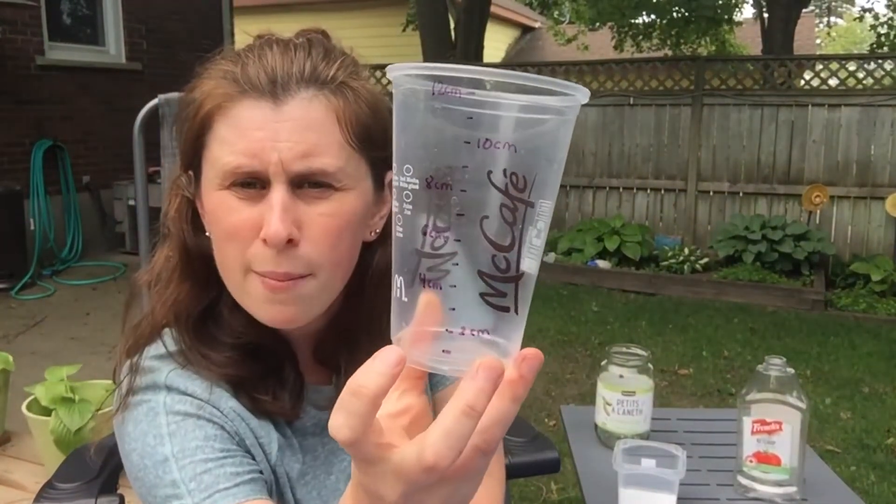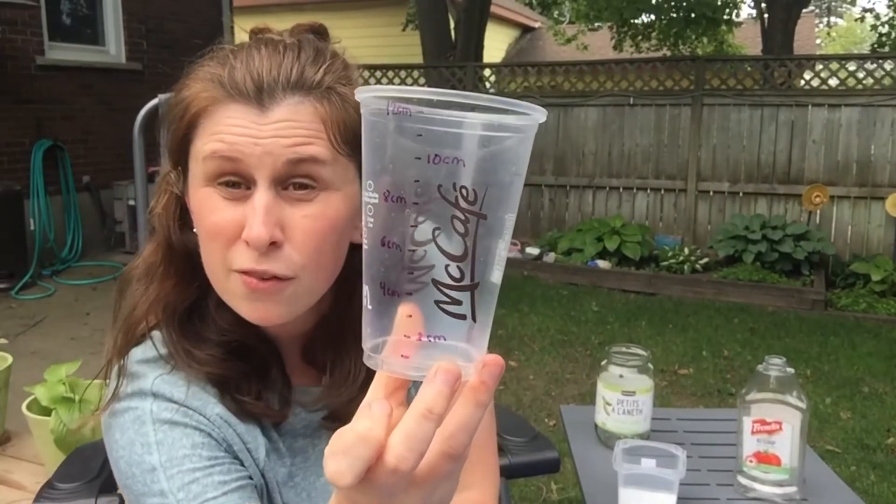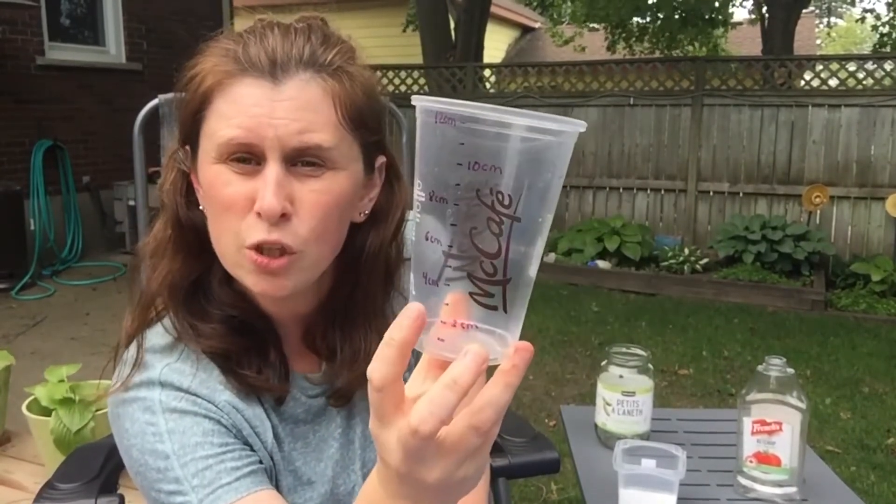On my drink cup I measured and marked out different measurements. I went every two centimeters. You could also tape a ruler to the side of a cup to see your measurements on there. But you don't have to measure if you don't want to — you can just come out and check to see how much rain you've collected.